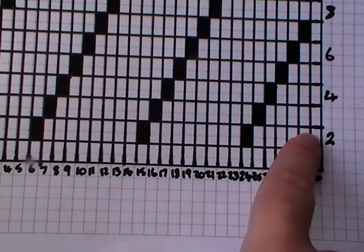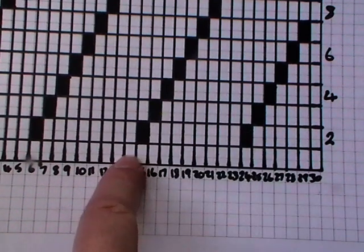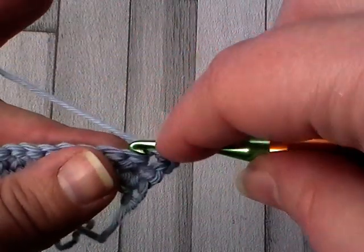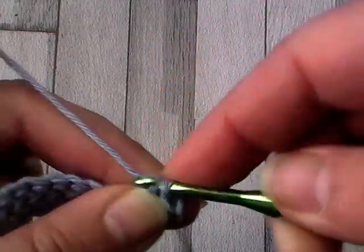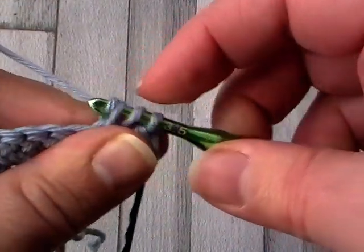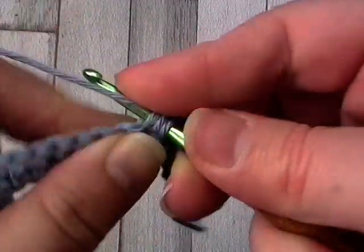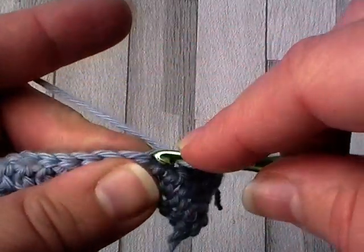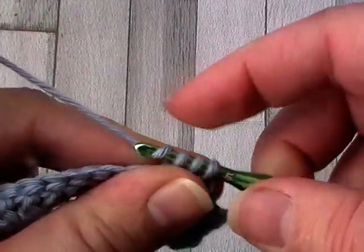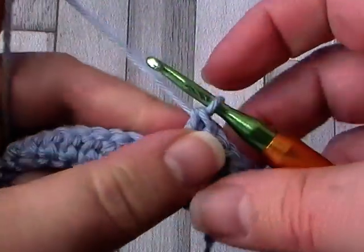I'm turning and making the alternate double crochet turning chain. If you haven't seen me do this before, search 'turning chain' on my YouTube channel to see how I do it — it counts as your first stitch. Looking at the graph, we've just done row one which is solid double crochet. Starting row two, each block is a single stitch, so I'm now going to do six double crochet, then chain one and skip the next stitch.